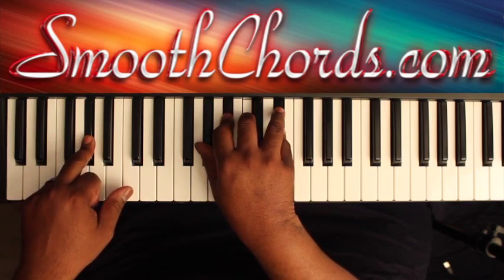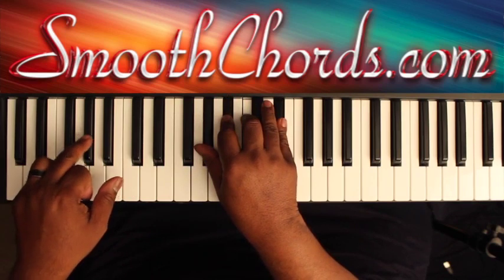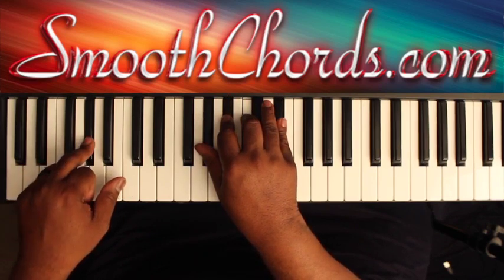Then you're going to do an A flat chord in your right hand — A flat, C, E flat, with that B flat — and an A flat in your left. You're going to bounce on those two chords a couple of times.